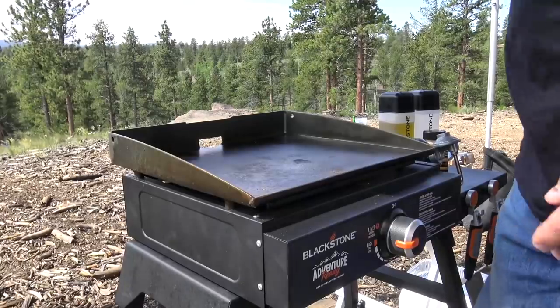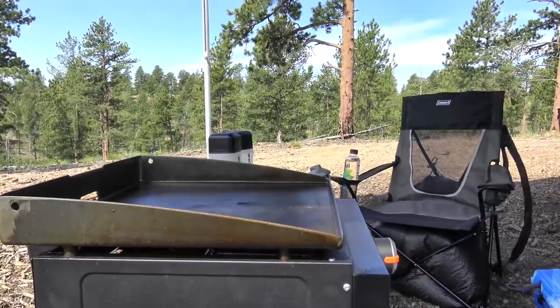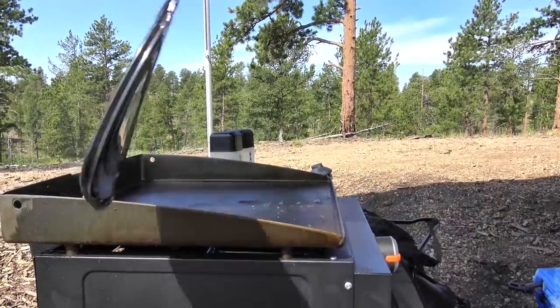Today we have the Blackstone 17-inch Adventure Ready Griddle. I'm on high heat. So windy — getting a lot of wind today. One of our chairs just blew away, so back to the cooking.